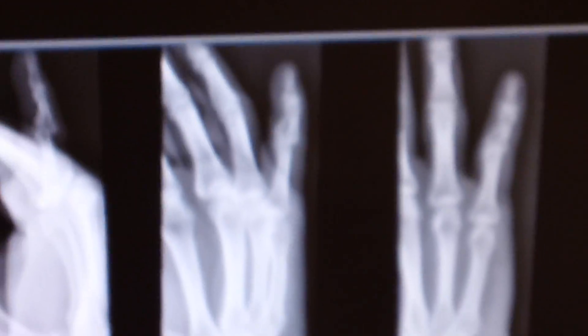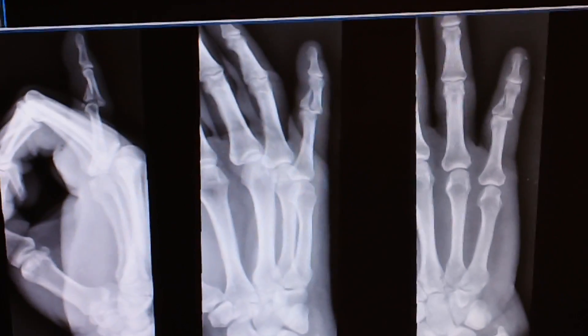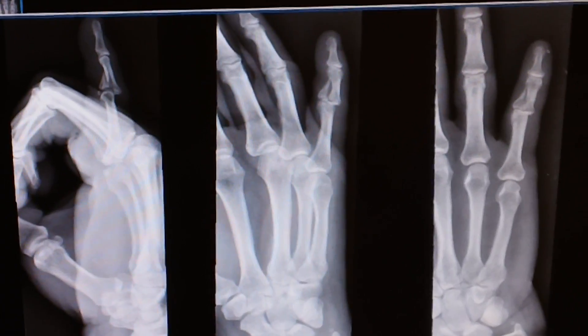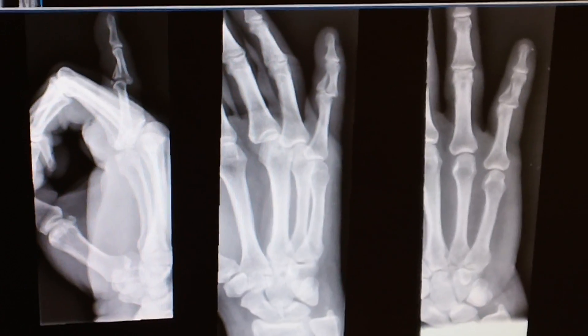This is a fracture where it's not really amenable to good reduction in emergency room settings. She will need surgical intervention. But if she has significant deformity and tenting of the skin, it would be a good idea to reduce it and put in a splint.